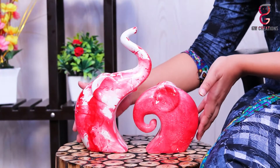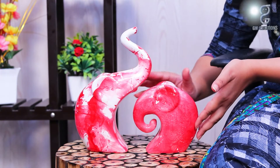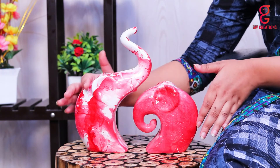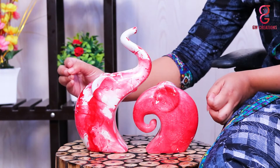These home decor Lucky Elephant Family Piano Finish Polyresin Figurines come in a set of two pieces with marble texture and have a very smooth glossy finish and can sustain really high temperatures too.